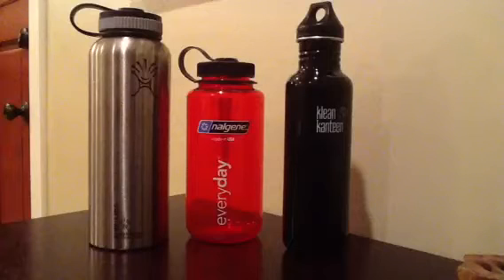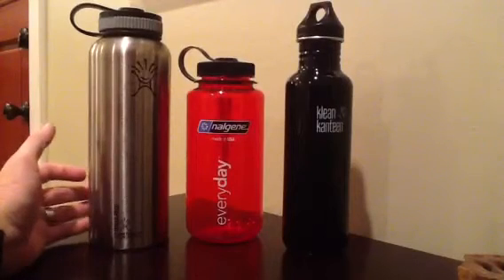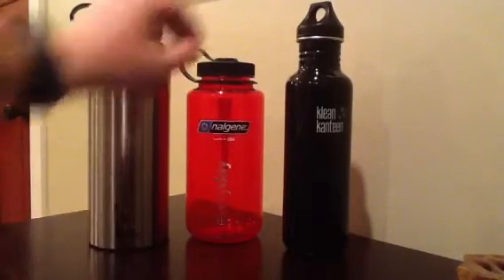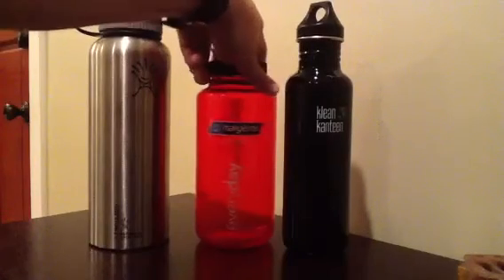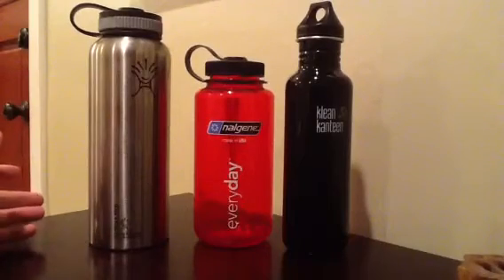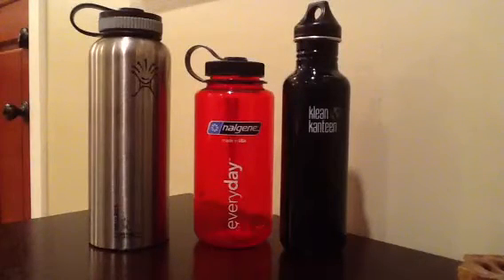There are maybe a couple of downsides to this water bottle. Like any stainless steel water bottle, it's susceptible to getting dented. If you were to throw it on the ground, I'm sure it would get a little dented, where your Nalgene would be pretty impervious to that. You might scuff it up a little bit, but Nalgene bottles are dang near bulletproof — you could throw them off a brick wall and it's just going to be fine. With the Hydro Flask, you are going to mar it up a little bit, so you'd have to treat it more carefully — same as any other metal water bottle.